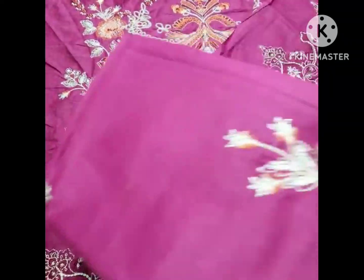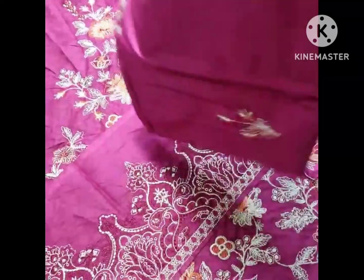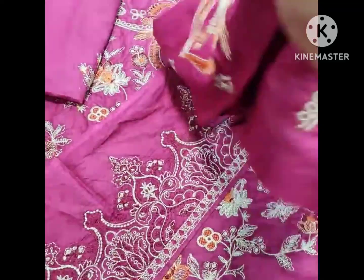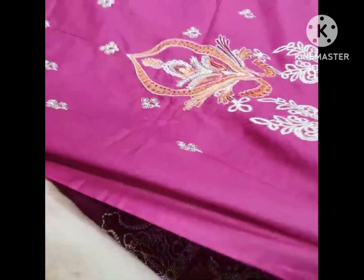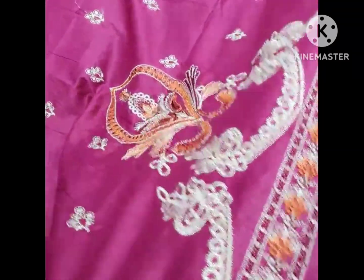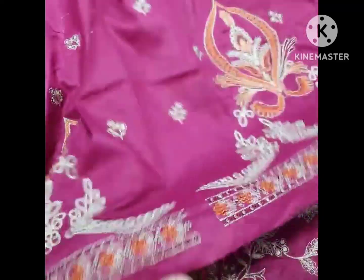Then the back side has an embroidered spray. The sleeves are fully embroidered. This also features organza (arganza) with embroidered sleeves on all panels.